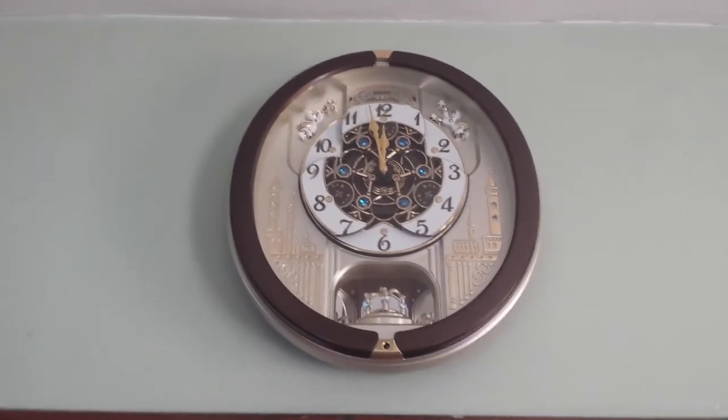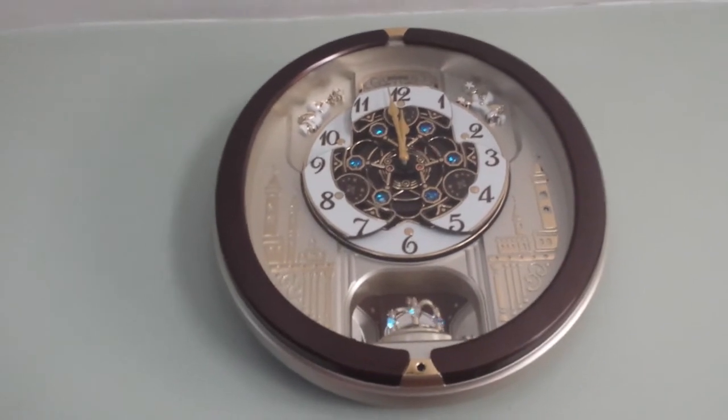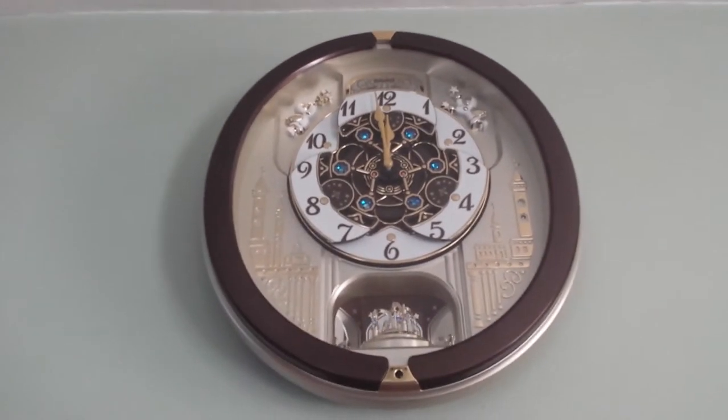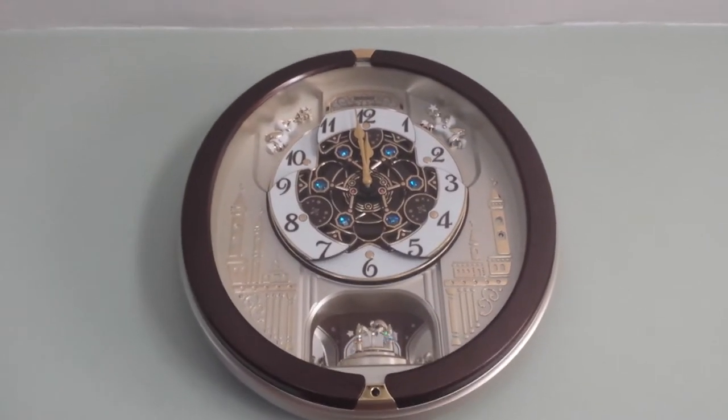We'll wait and see when it's going to go off. This will be noon time, obviously. About one more minute now.